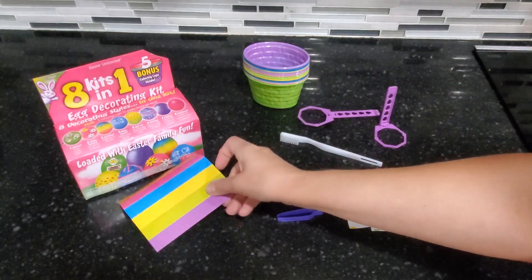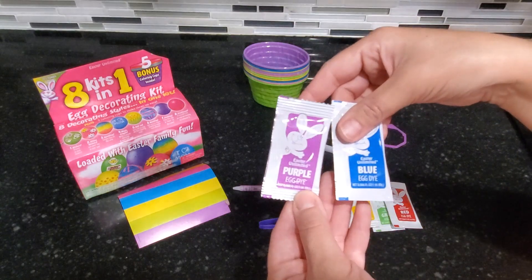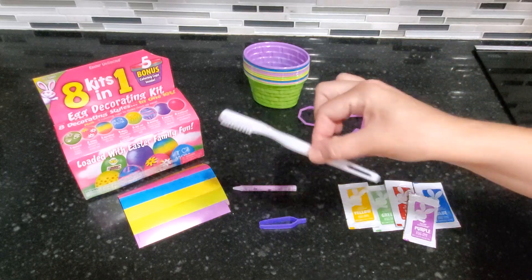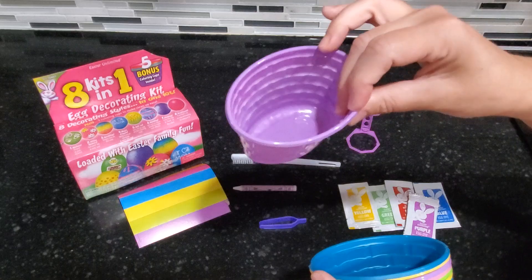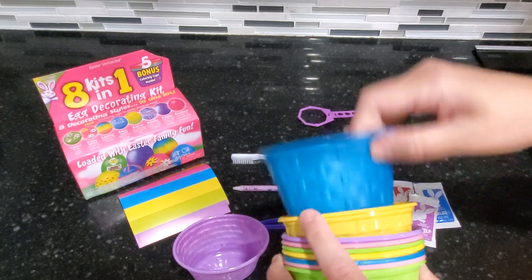I have some of the things here. These are little strips you can wrap around the eggs, you have the magic crayon to write a secret message on the egg, you've got some tweezers, and about five packs of liquid dye. This also comes with some color tablets, two egg dippers to dip the egg into the dye, a brush to add decoration, and all these colorful cups — in different colors so you know which dye is in which cup.